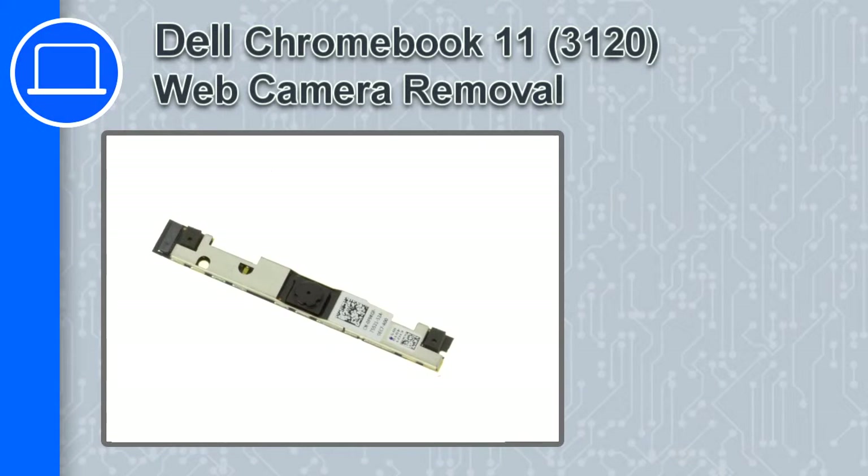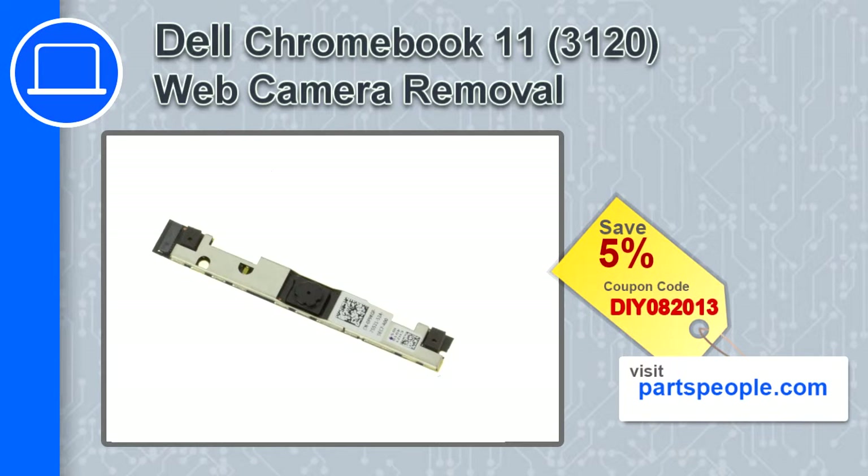Hey, this is Ricardo and in this video I'm going to show you how to remove a web camera from a Dell Chromebook 11 version 3120. If you're looking for parts for this laptop, go to our website and use this coupon for a 5% off discount.